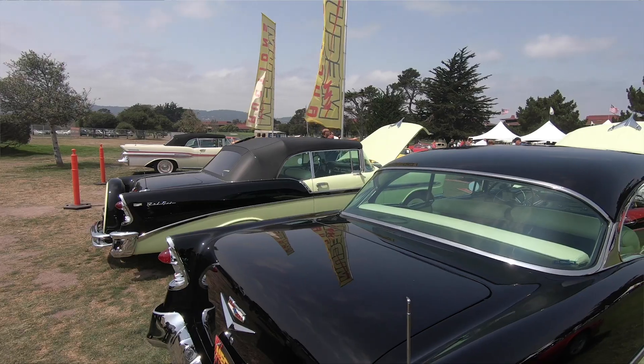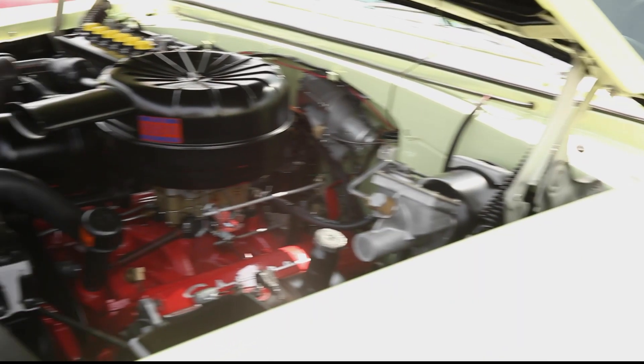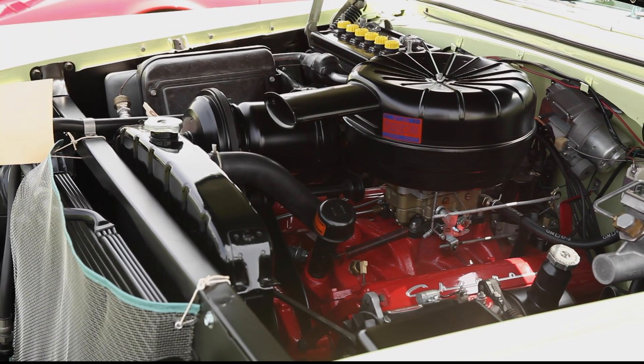I use Sta-bil to keep them in the wintertime. It keeps moisture from your intake and your engine. If you want a smoky car that doesn't want to start, don't use it. If you want to start your car right away, use it. Very simple.